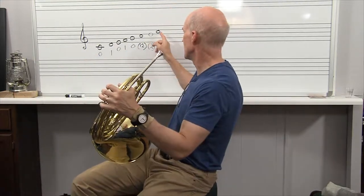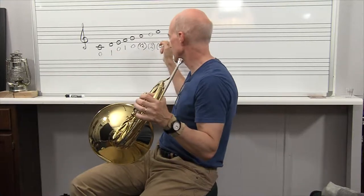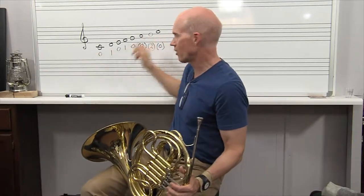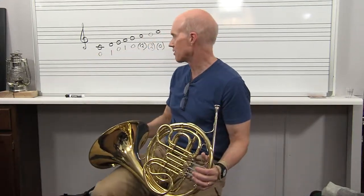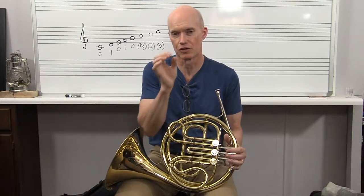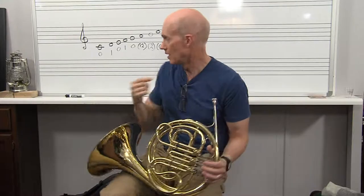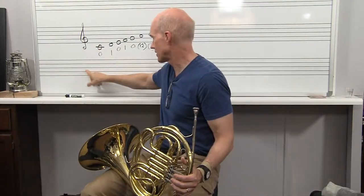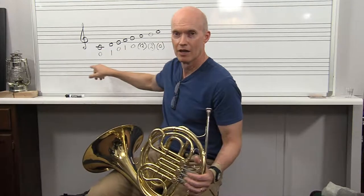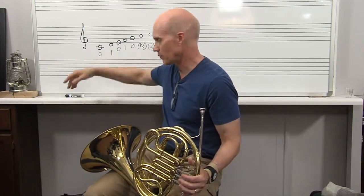I just took it on up to the C right here — so this is a complete C scale. Of course the horn in F transposes down a fifth. So I played the C scale, but what actually came out is a fifth lower — that's actually concert F. Concert pitch means it's just the actual pitch you're actually hearing, so it'd be this F down in the bass clef.